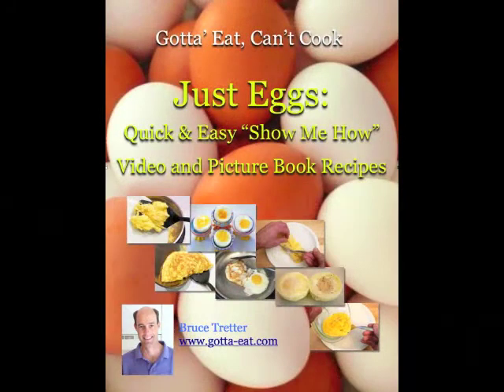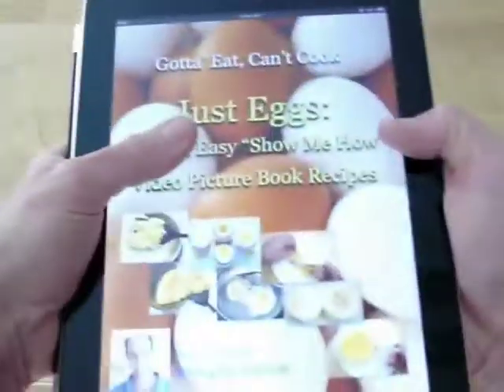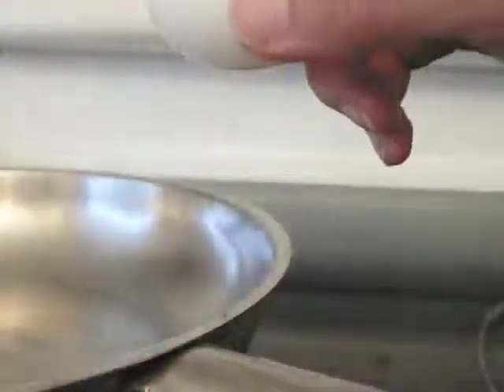You don't even have to get off the couch to get it. Just Eggs is available at Amazon, iTunes, and other leading online sites. So why stand there with it on your face? Get it, give it, use it — and egg it, yeah!